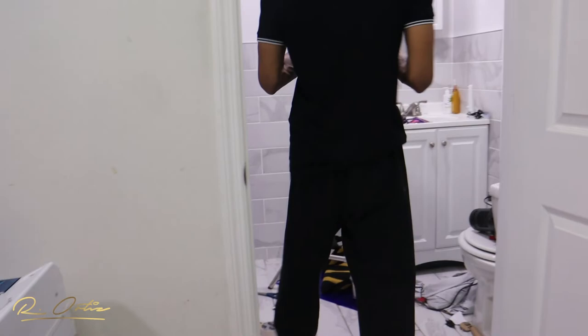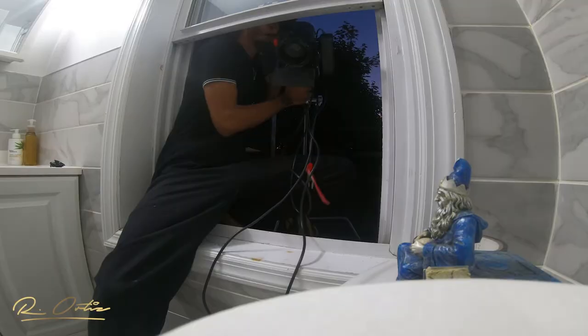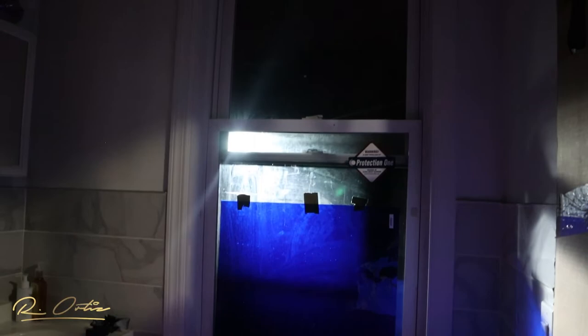We have the main door frame here and a window here, so I automatically knew that window was going to be the key to bringing in that moonlight. We took the Aputure 60D, put it on a C-stand, took it outside, and angled it to bounce in through the window. We put a gel up on the window to give that night effect. I love that you can spot and flood the Aputure light — I spotted it slightly so it was more harsh and direct rather than bounced all around.